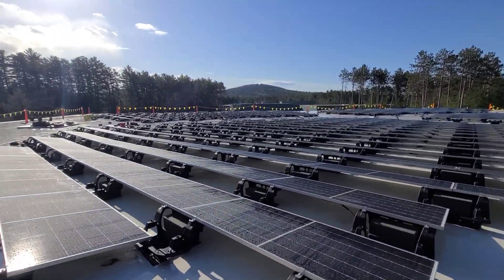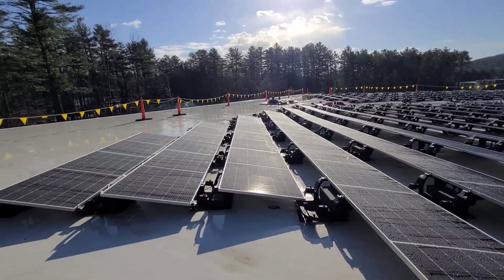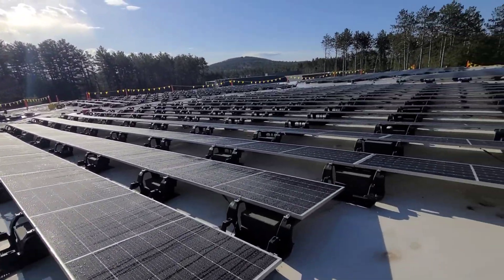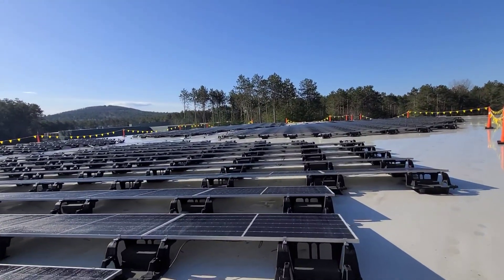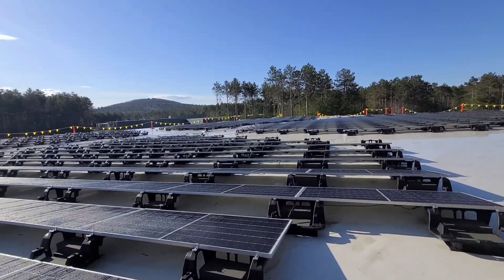This thing is going to produce a ton of power and we're almost done. We're just finishing making all the connections for the strings and everything, and should be done in the next few days.